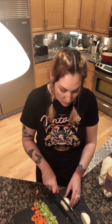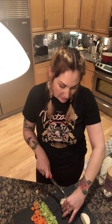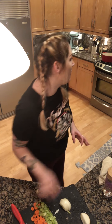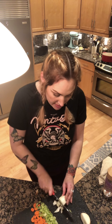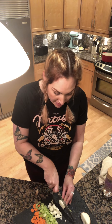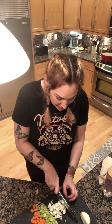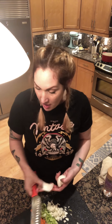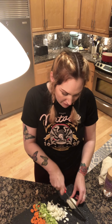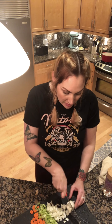Costco had already peeled and cubed butternut squash, so I took advantage and got that. I roasted it at 400 degrees for about 30 to 35-40 minutes with olive oil, salt and pepper. You could put herbs in it — like thyme — that would be really really good. I just roasted it with salt, pepper, and extra virgin olive oil till they're tender. Stir them once — you want to get that caramelized thing going on.